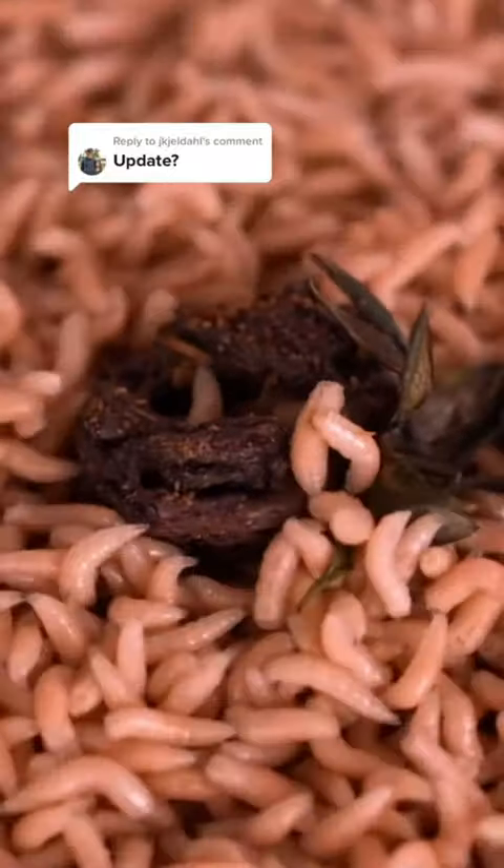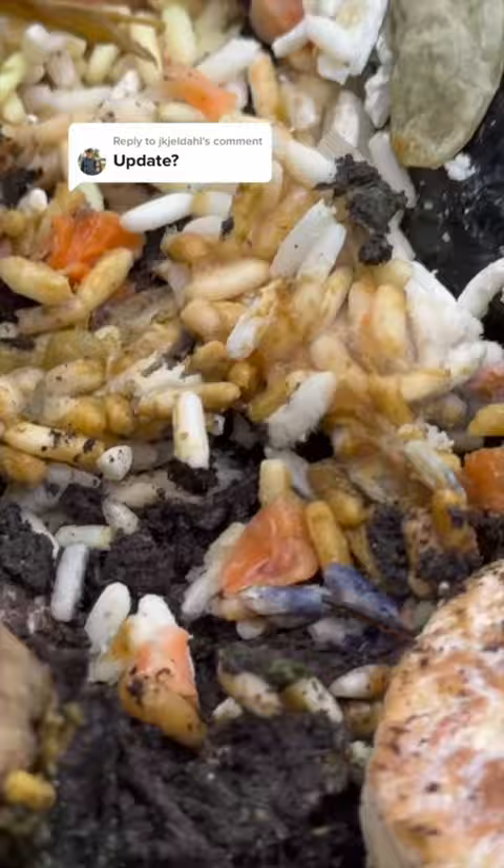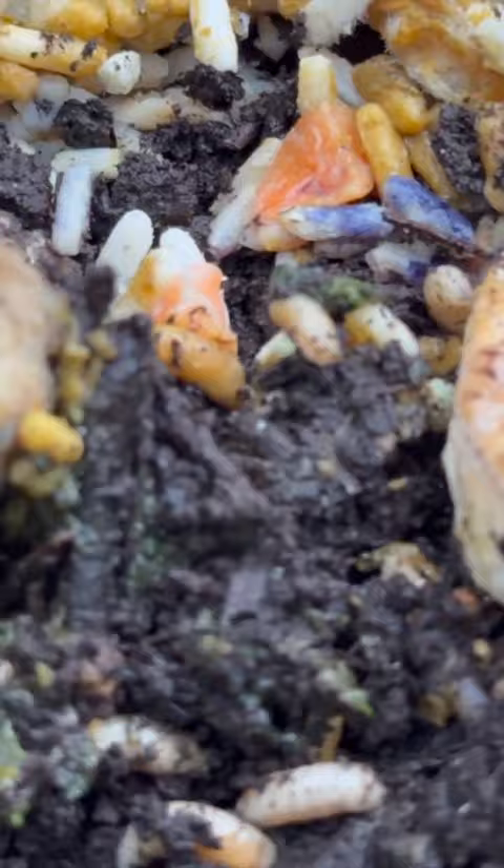We made our own maggot farm and it took us some trial and error to get things started, but we finally got some maggots developing in a recent video. But the farm is not working as efficiently as it should be.